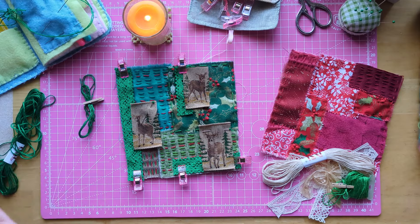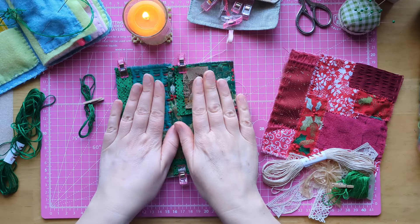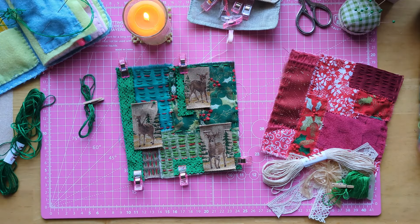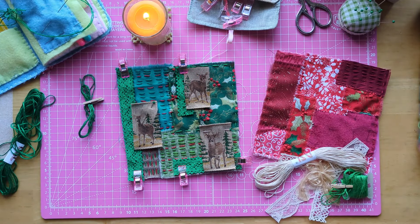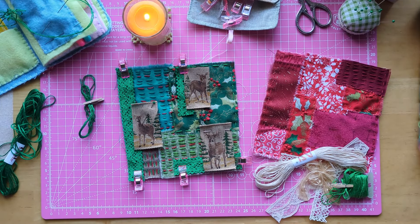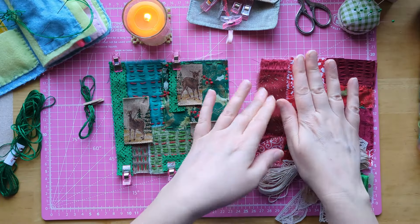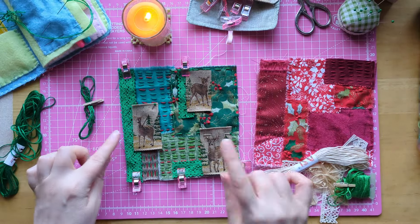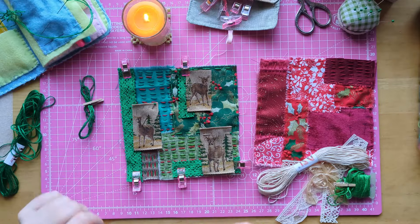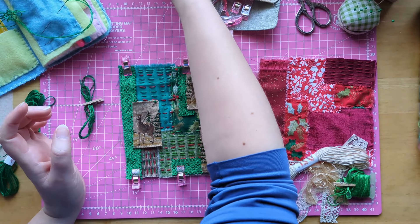Hi everyone, it's Jen, welcome to Bumblebee Crafts and it's Slow Stitch Sunday today, so some more mindful stitching that we're going to be doing with our little Christmas panels that we've been making for the last week or two. I've done some stitching off camera and I managed to start a second one as well, but today I want to add the final touches to this first green one.